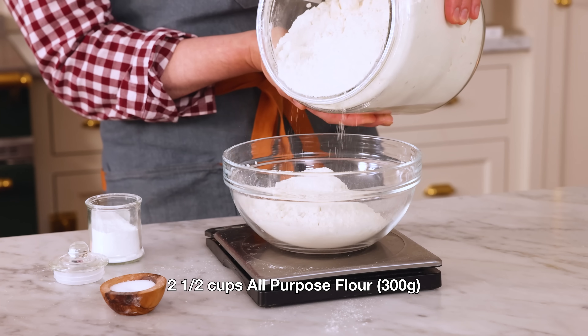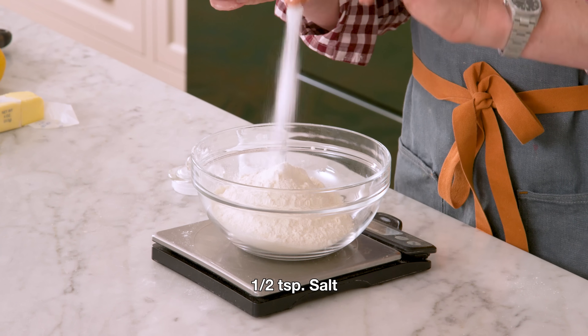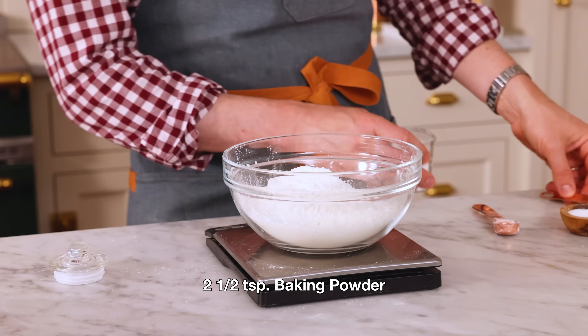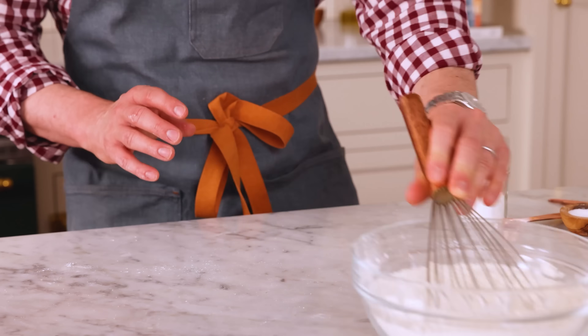I need 300 grams or two and a half cups of all-purpose flour, half a teaspoon of salt, and two and a half teaspoons of baking powder to leaven this up. Give that a whisk and set that aside.